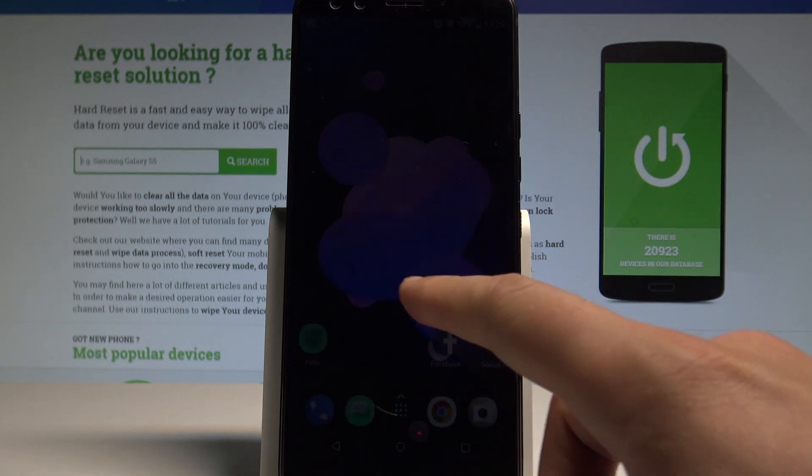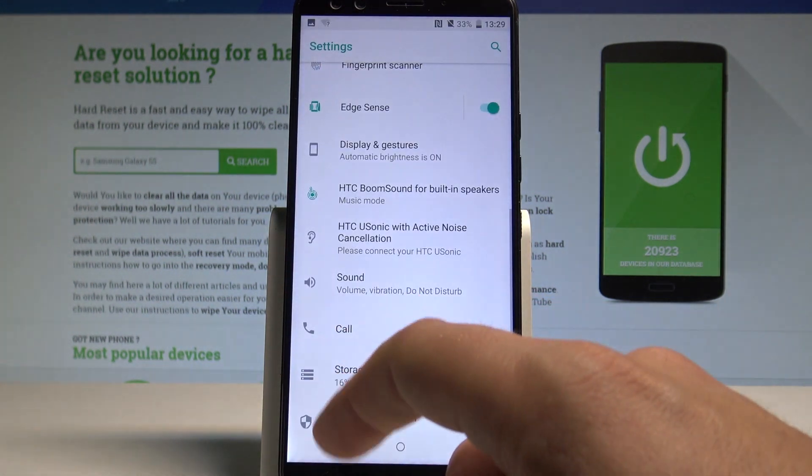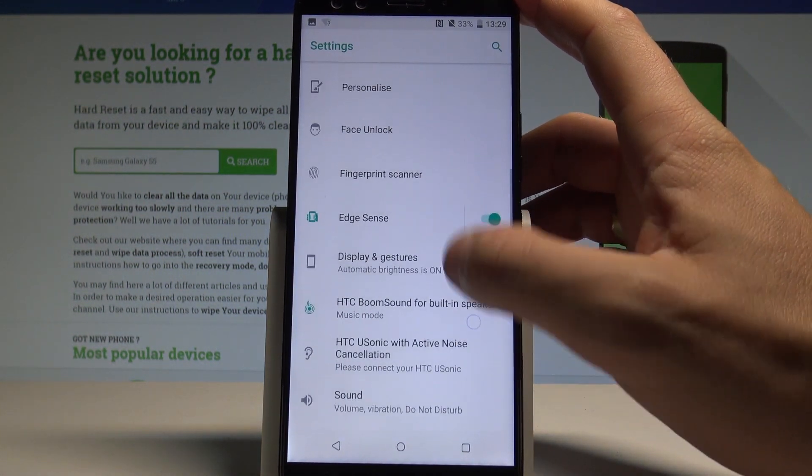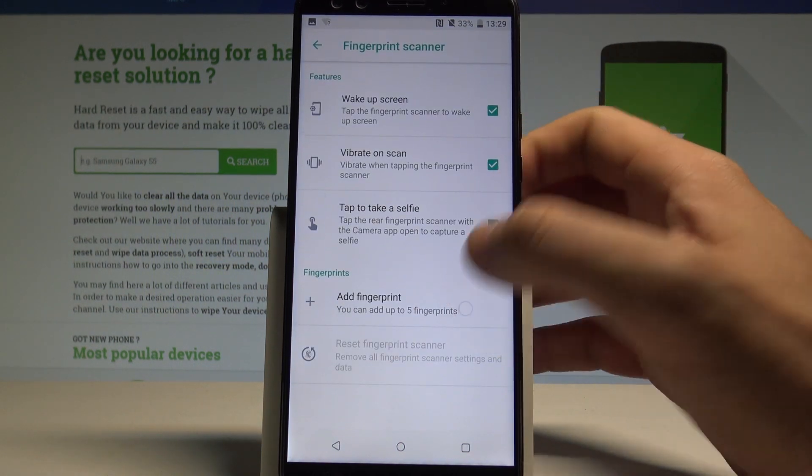At the very beginning, let's start by using your home screen. Tap the apps icon, find and select Settings, then scroll down and choose fingerprint scanner right here. Let's choose Add Fingerprint.